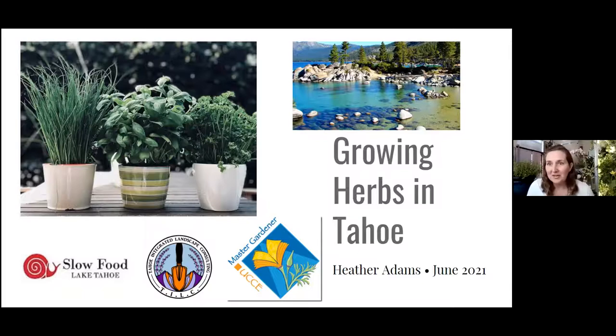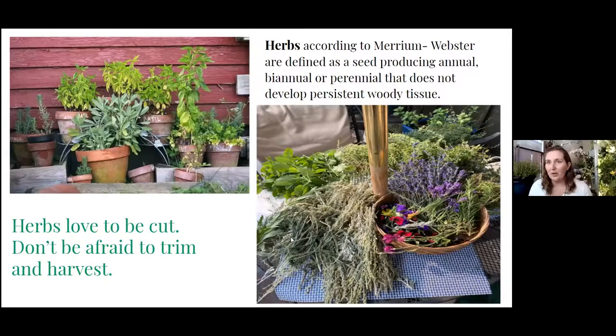Let's get to it — growing herbs in Tahoe. Herbs, according to Merriam-Webster, are defined as seed-producing annuals, biennials, or perennials that do not develop persistent woody tissue — essentially they die back every year. The number one thing to take away: herbs love to be cut. This is what most people do wrong because you love your beautiful little plants and you don't want to use them, but they love to be harvested. The more you cut them, the more you harvest them, the bigger they get. This picture on the right is my herb harvest from my own garden last fall — tons of wild sage, yarrow, mint, thyme, lavender, rosemary, and lots more.